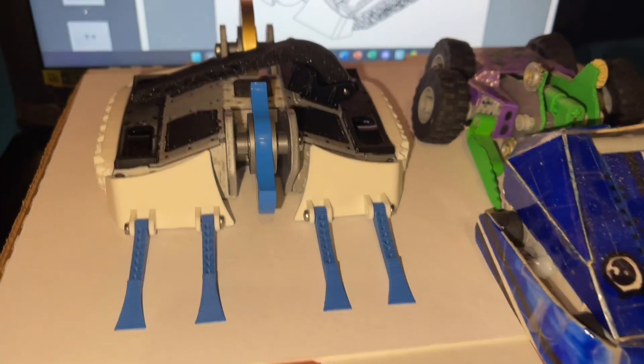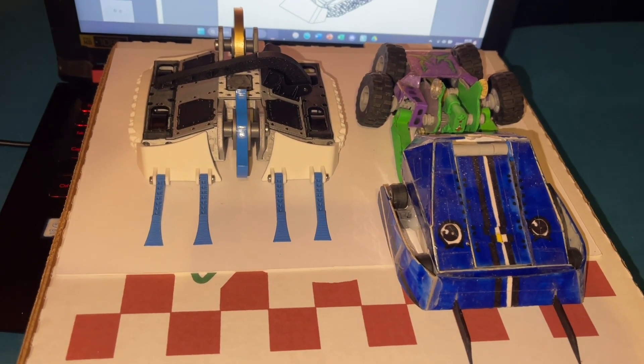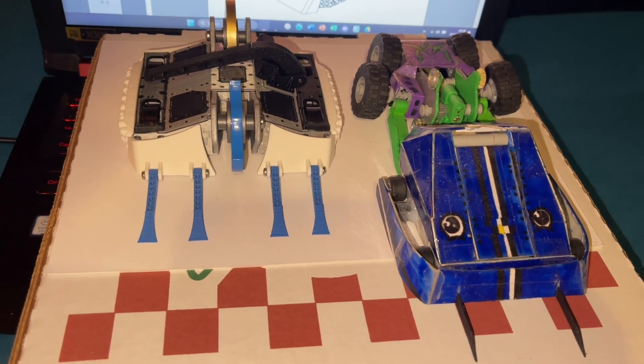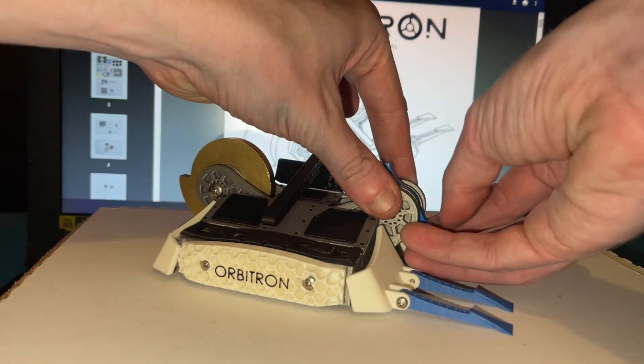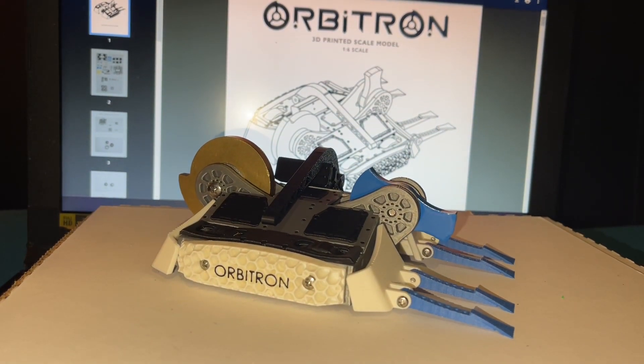Doing a quick size comparison with a couple of models of other BattleBots — there's Lockjaw and Blip, some that I've built myself — these are kind of in the right scale for the old Robot Wars pullbacks and of course the Hexbug BattleBots. This is a lot bigger, but of course this isn't really a toy. Though it's 3D printed, it has metal pieces and requires you to screw stuff together yourself. This is for model enthusiasts and people who love the bot, and I love it for that.